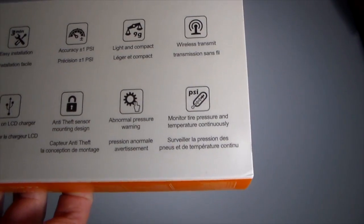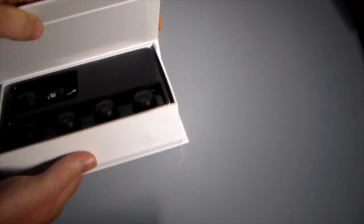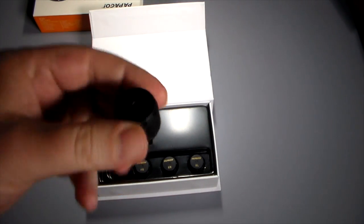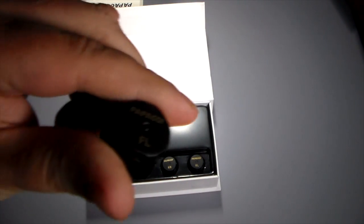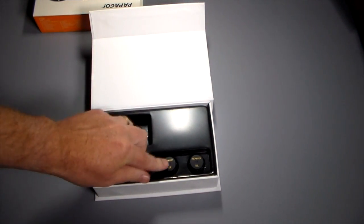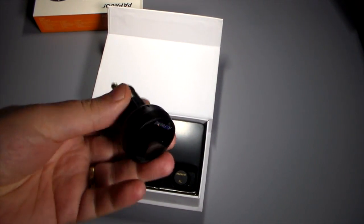It monitors not only pressure but also temperature. Let's open it up. Here we go — the actual tire pressure sensors look pretty easy to install. They're labeled: front left, front right, rear right, and rear left. Make sure you get these on the correct tires. And then you have the actual receiver.